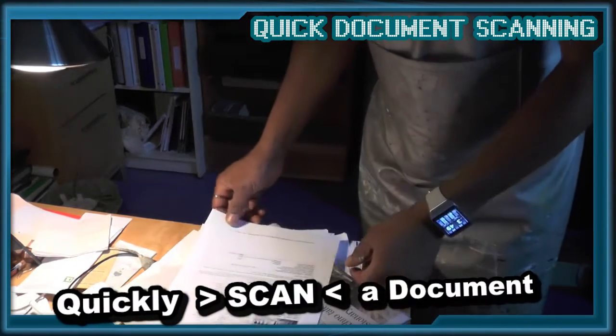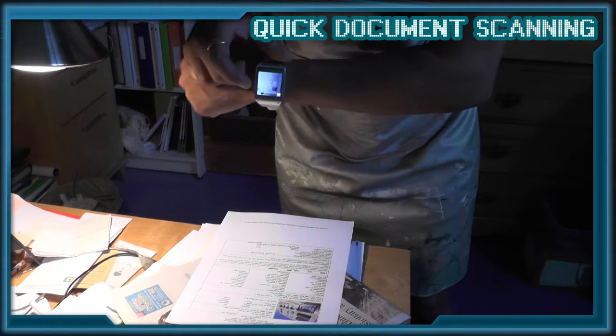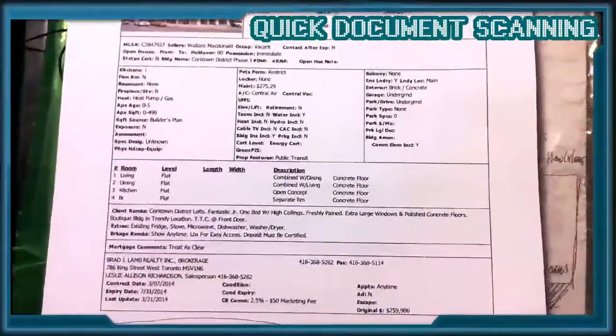The camera on the Gear watch will accurately photograph an 8.5x11 text document. Here's a document that has really small print on it — let's see how it looks once it's been transferred to a computer.